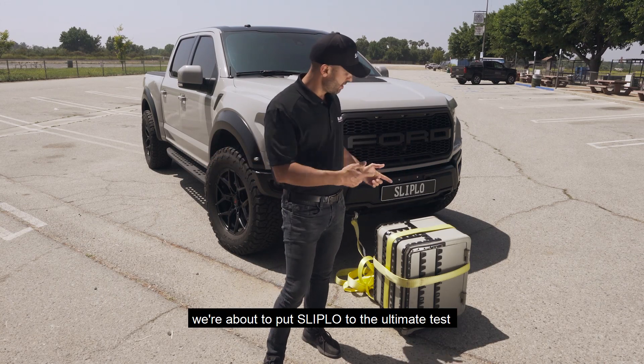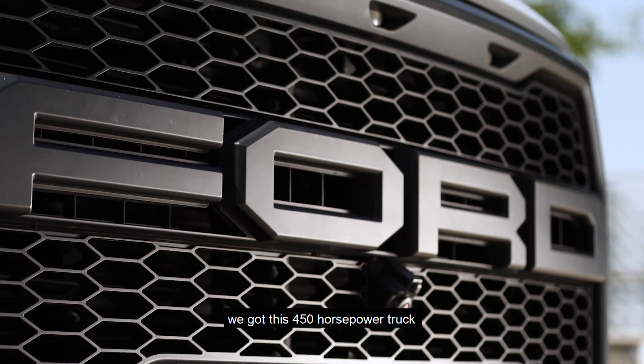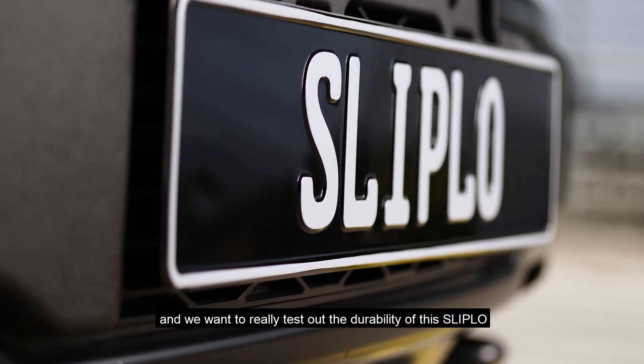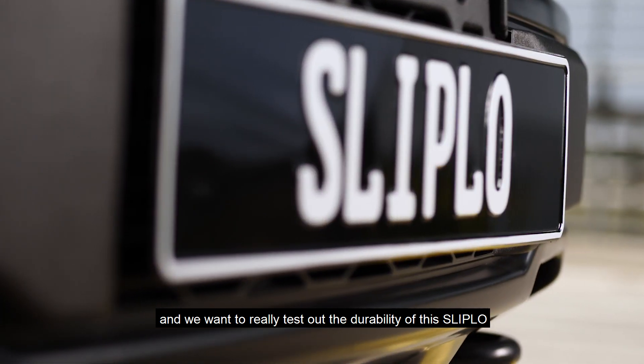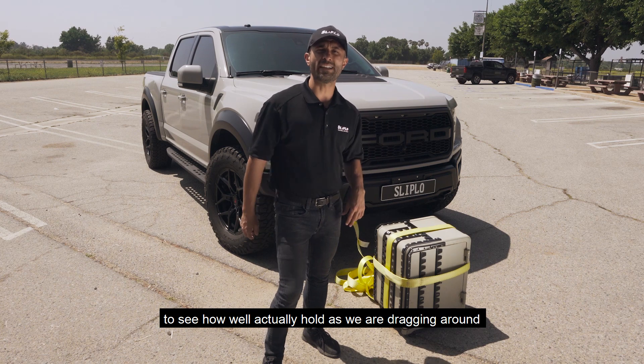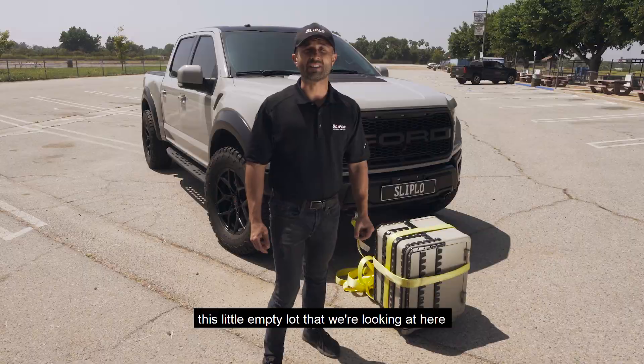We're out here today and we're about to put Slip-Low to the ultimate test. We've got this 450 horsepower truck, 510 pounds of torque, and we want to really test out the durability of this Slip-Low polyurethane and the adhesive to see how well it actually holds as we're dragging around this little empty lot.